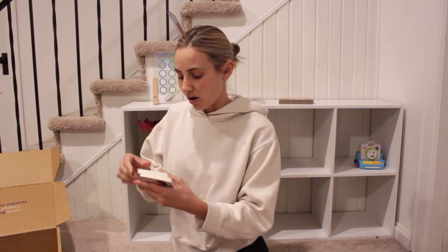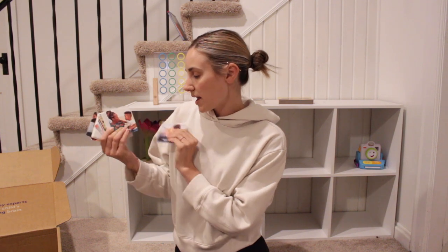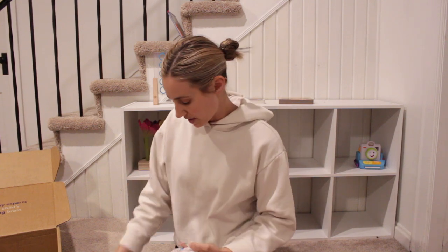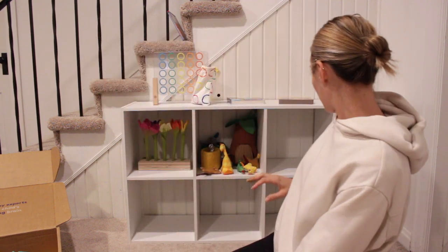These also came in Theo's box and I really like them — it's got all these cards: wash hands, sing a song, get dressed, brush teeth. You can show them their routine. I'm going to flip the camera around and show you where I keep the toys that are being stored, and then we'll choose a few more to put out.